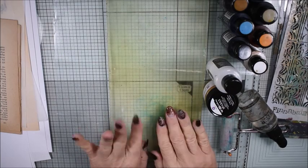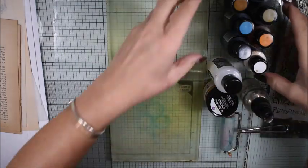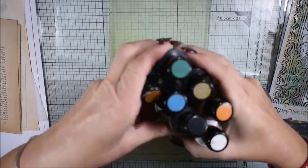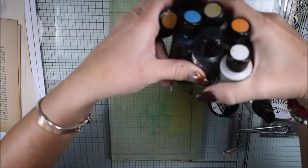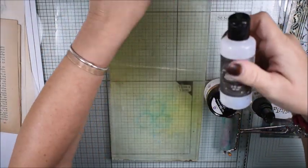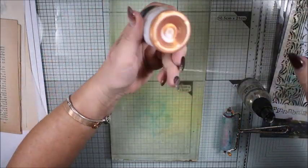Hello, Katja here and welcome to this tutorial. I will show you what you can do with a liquid acrylic paint. I will show you four different ways how you can use it.